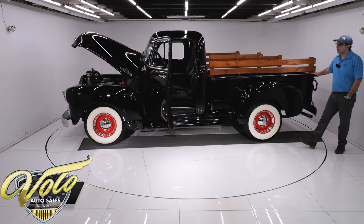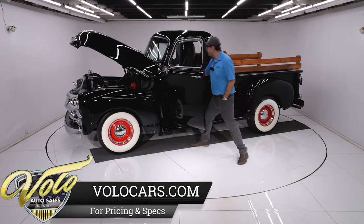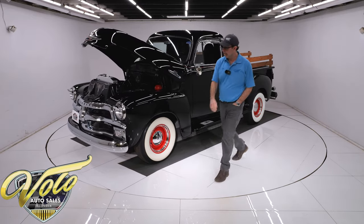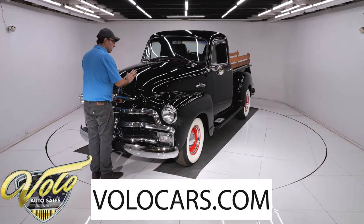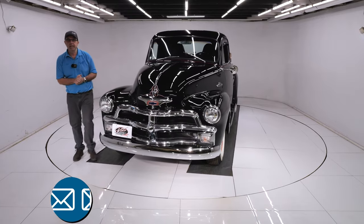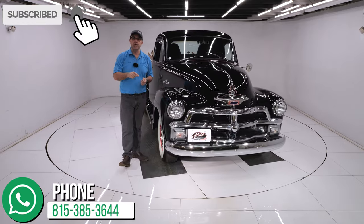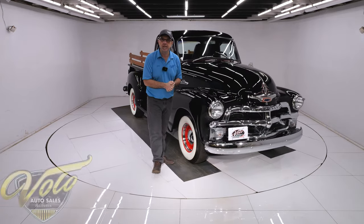America loves their pickup trucks, and this is a really good-looking truck with some nice features. I'm going to turn the key off — they've made it very drivable and user-friendly. So if you like it, go to VoloCars.com. Talk to the salesmen; they'll help answer your questions, help you finance this truck, and can get it delivered to your door. Don't forget to subscribe and click on that bell icon so you're notified when new ones are posted. Thanks for watching.